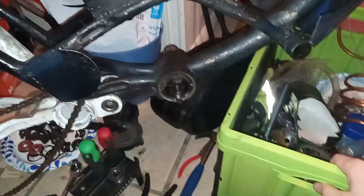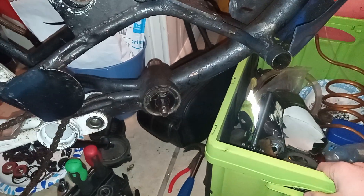I also need to switch out to new forks so I can put on a front brake disc like I have on the back. Good braking power is always good.